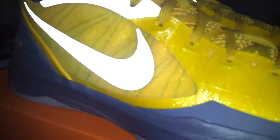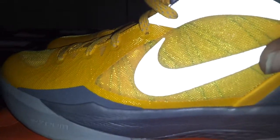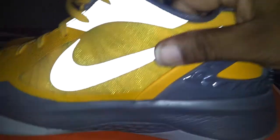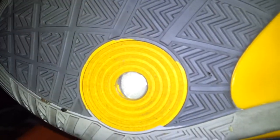When you got the lights on, it's pretty much yellow and gray. You got the zoom air on the forefoot — there's an opening where you can see the zoom air on the forefoot. Got the little plastic heel cup, a little plastic here and there.